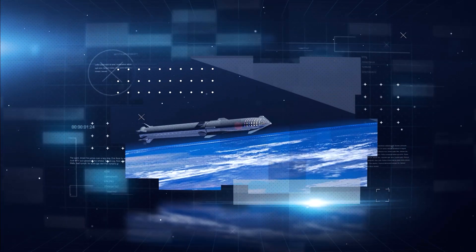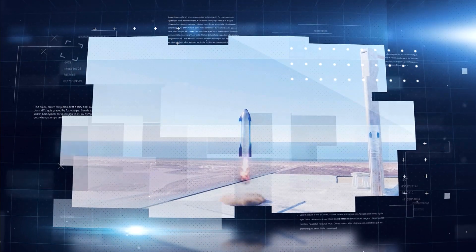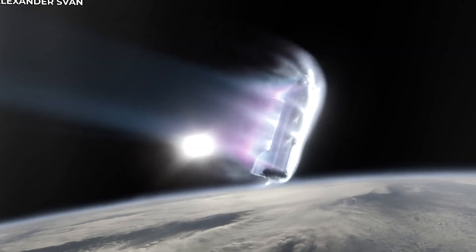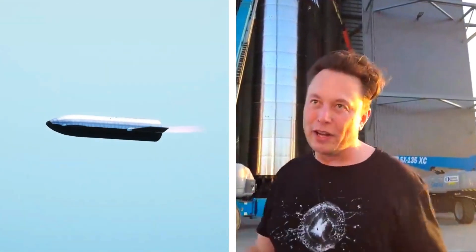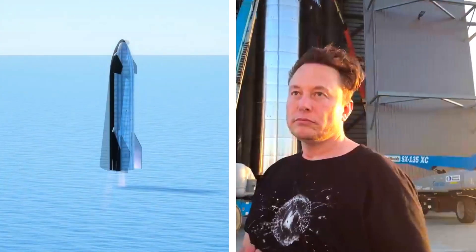SpaceX is busy building a spacecraft that is fully reusable in both stages. For the upper stage to be reusable, it needs to land after re-entering the Earth. That re-entry is a complex task, and if steps are not taken, it will damage the Starship and prevent its reuse. This will be a big blow to Musk's plan to make space travel cheaper and faster by re-flying the Starship many times.